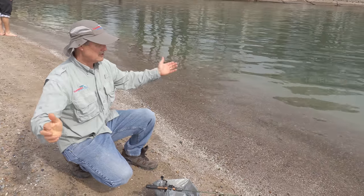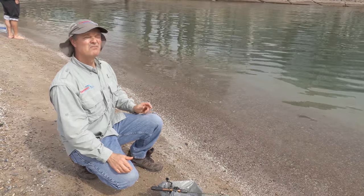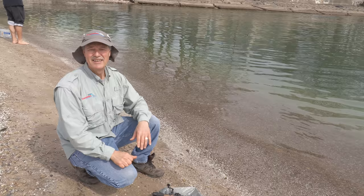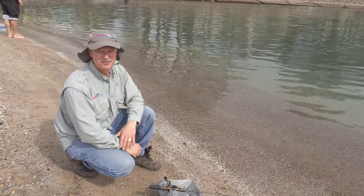It's a beautiful day — sun, cloud, regardless, it's a great day for fishing. So glad you could join me. Stay tuned, folks.